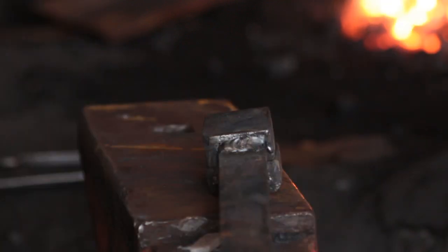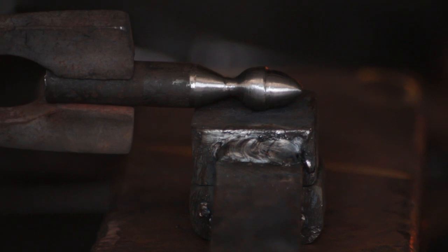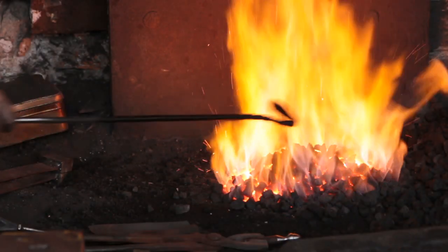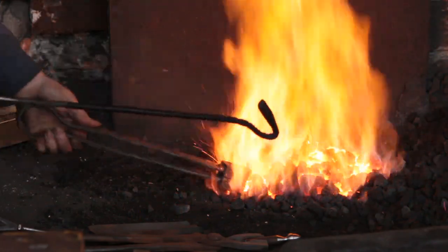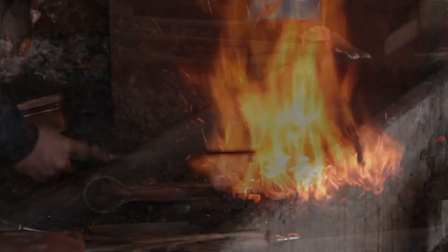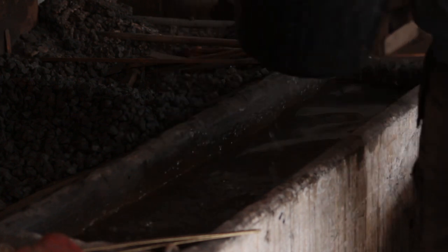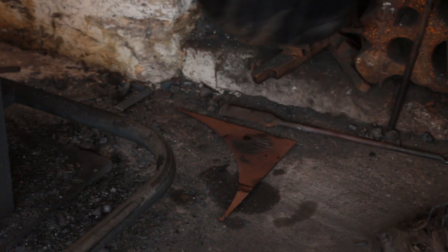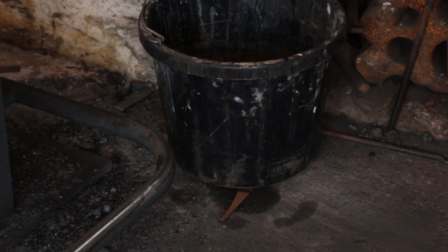Next up the swage — you can see I've made the template to fit pretty accurately on the swage itself. I'll get some heat in there, and once that's heating up I'll just get some water in a bucket and stick that by the power hammer. That'll be to keep the template acorn cool as I'm transferring its shape to the swage.